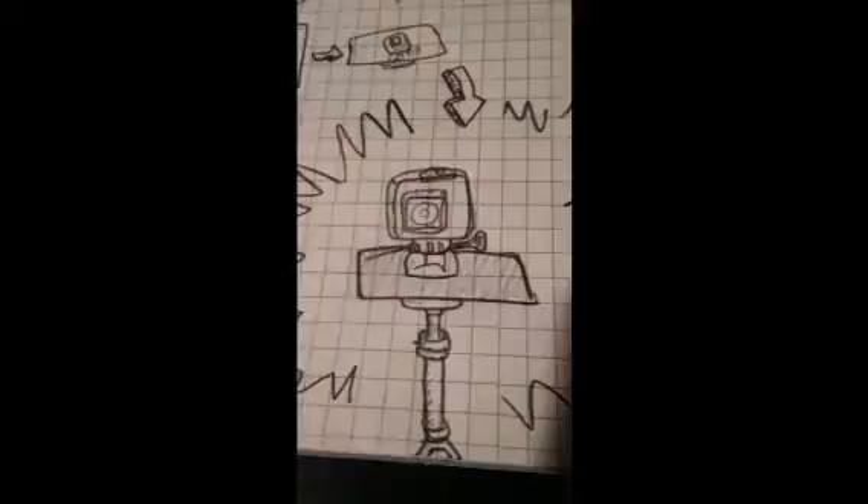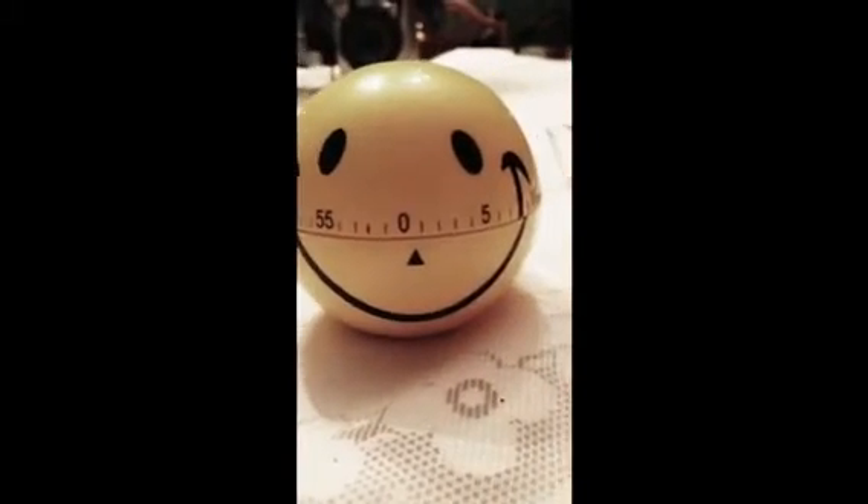Hey everyone, today on Jimmy Riggs Do-It-Yourself Projects, we're going to be taking the camera mount that comes with the GoPro camera when you purchase it, and we're going to turn it into a 360 time-lapse camera mount.